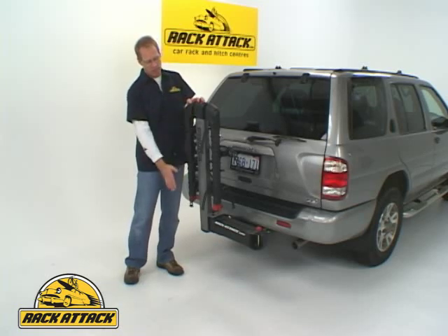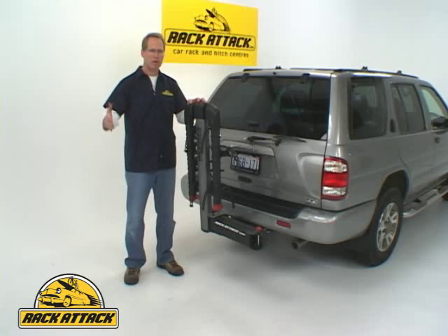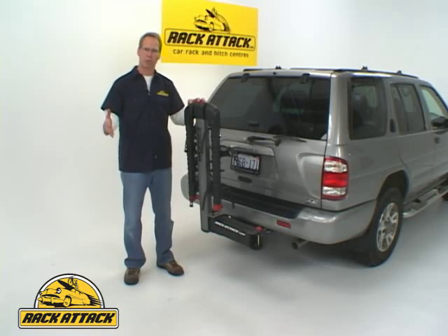One feature of the Swing Daddy is the arms will fold down when you're not carrying bicycles. It's a great feature because it means it doesn't stick out quite so far if you have to park the vehicle, go downtown for groceries, what have you.